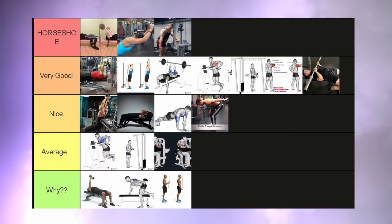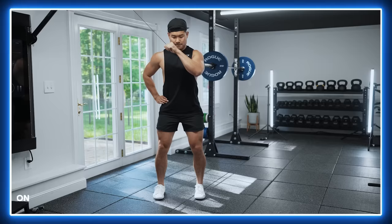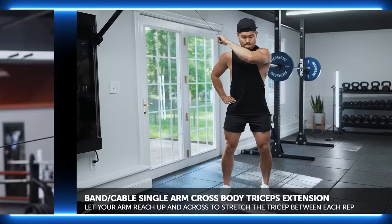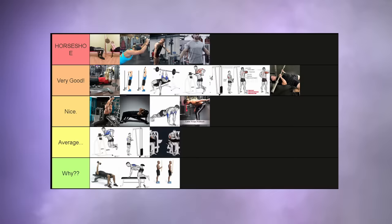Cross body cable extensions — an exquisite movement. It's not bad for the elbows, it hits all the heads effectively, and it provides you with a great contraction and stretch. I really can't think of a flaw. Although it's not my favorite tricep movement, I will still place it into the horseshoe tier.